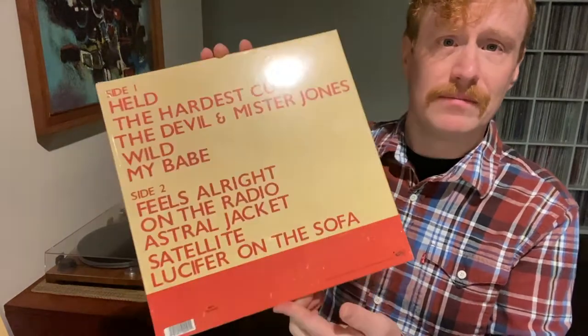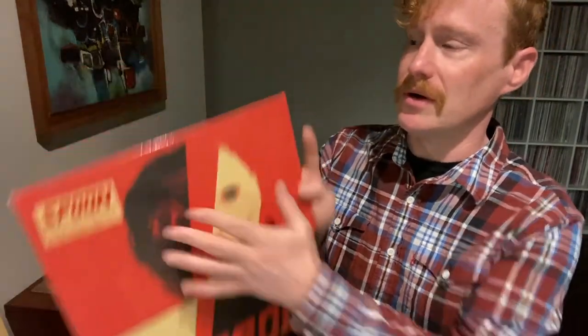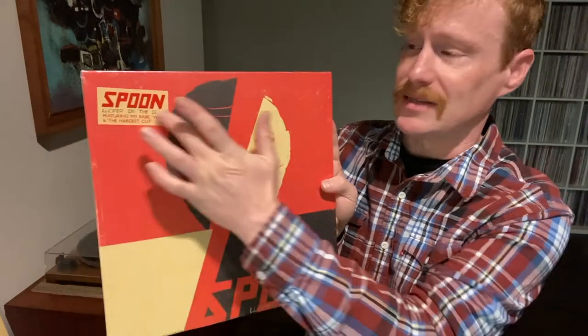First off, the sleeve. As always, I like to leave the outer plastic on because it tends to have the hype stickers, so usually you'll see me housing those as is.